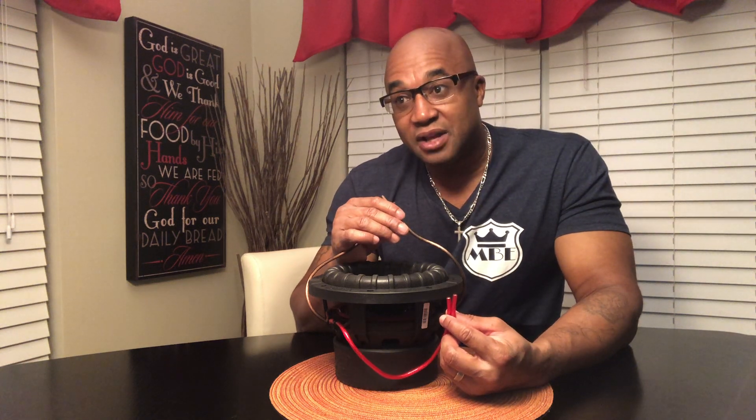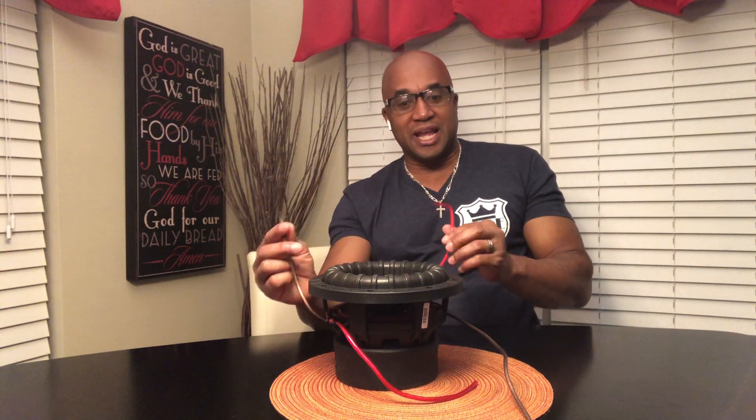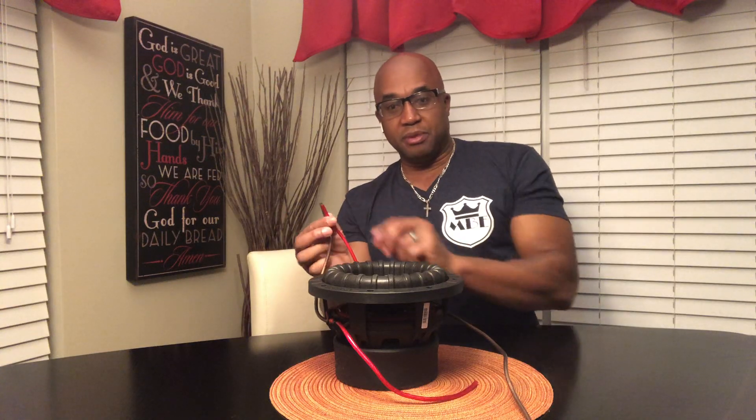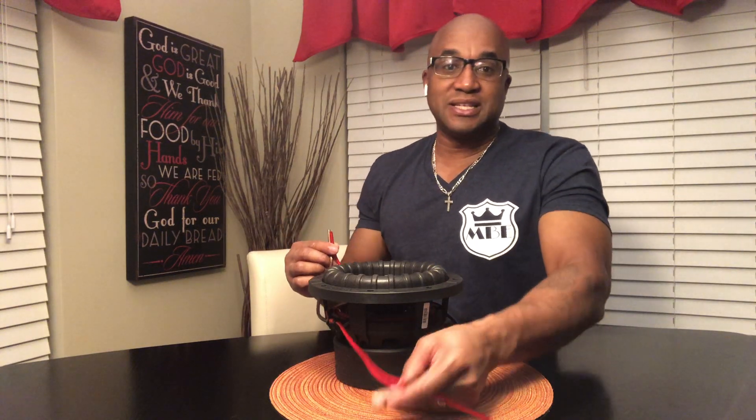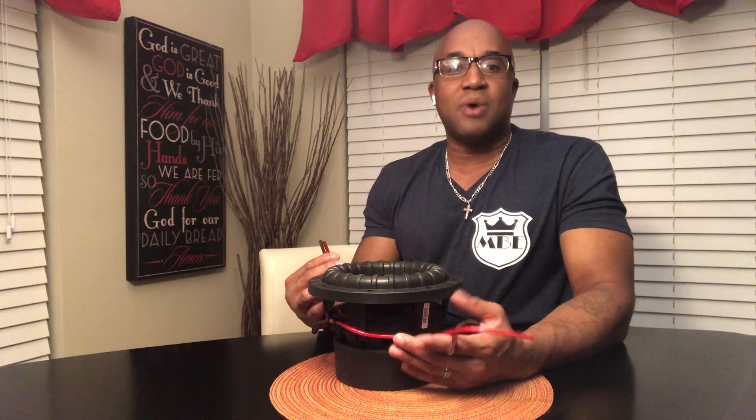If I take one D4 sub and put all the positives and negatives together, I now have a two ohm load and I'm going to get 750 watts — in a perfect world going from the amplifier to the sub. So if this was a D2 sub wired up to a four ohm load, I would take a negative and a positive, put them together, then send this negative and positive to the amp. A dual two ohm sub wired to four ohms — my amplifier would only give me 500 watts at four ohms.